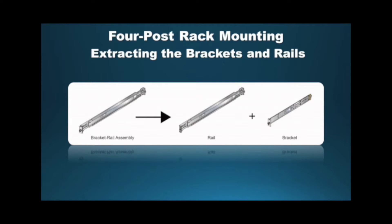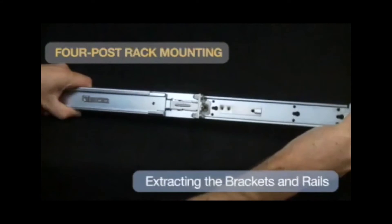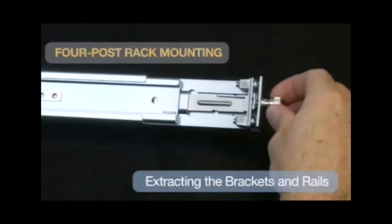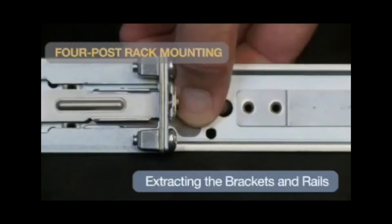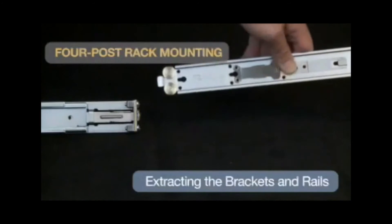This video covers the four-post rack mounting procedure. This procedure separates a bracket rail assembly into its component pieces. Step 1: Grip the rail with your right hand. Pull the bracket flange away from the rail flange with your left hand until the bracket clip catches on the rail. If the bracket flange resists initially, verify the thumb screw on the bracket flange is not attached to the rail flange. Step 2: While pressing on the locking clip on the bracket, resume pulling the bracket from the rail until the separation is complete. Step 3: Repeat the procedure for the other assembly.